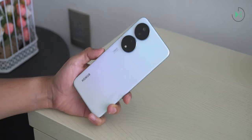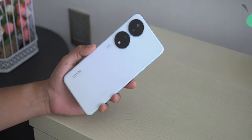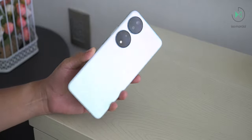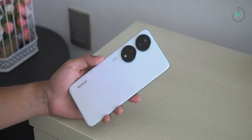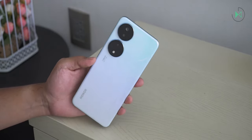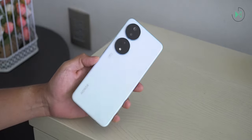In conclusion, this is a balanced device, although being balanced also means it doesn't stand out in many points. Perhaps the highlights are its 256GB storage and Turbo RAM, but otherwise it remains an average device. I hope you liked this video — we'll see you next time.